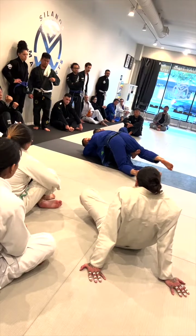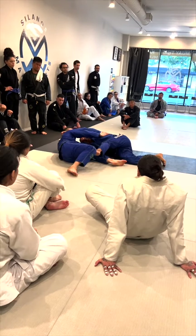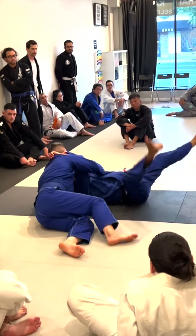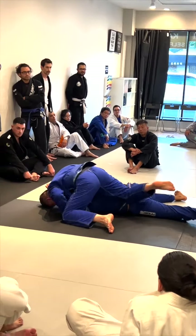When he decides to pass — and he will — I'm gonna flick him off of me. And when he starts coming into me, I'm gonna spin my leg over and put him to sleep.